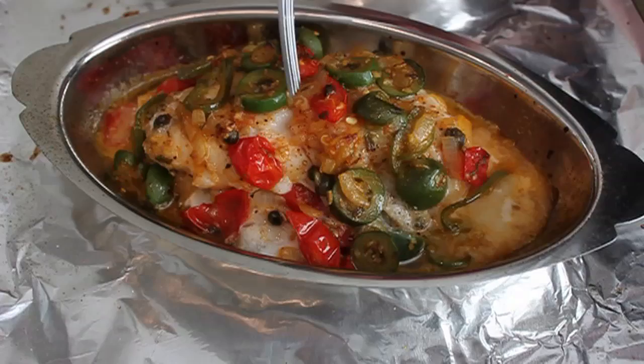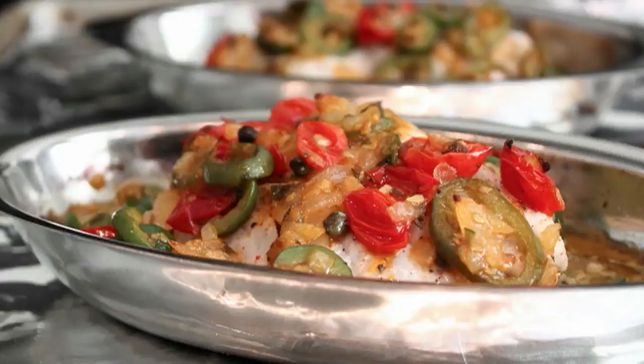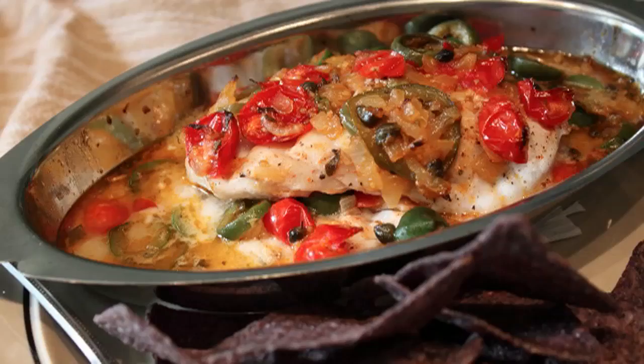Roast at 425°F for between 15 and 20 minutes depending on your oven, the shape and size of the fish, and the pan you used. What you're looking for is for the red snapper to flake easily when you stick a fork into it. Serve it on a plate next to some blue corn chips — that's my starch, it's like a one-dish meal. Parents, you can even call this fish nachos!